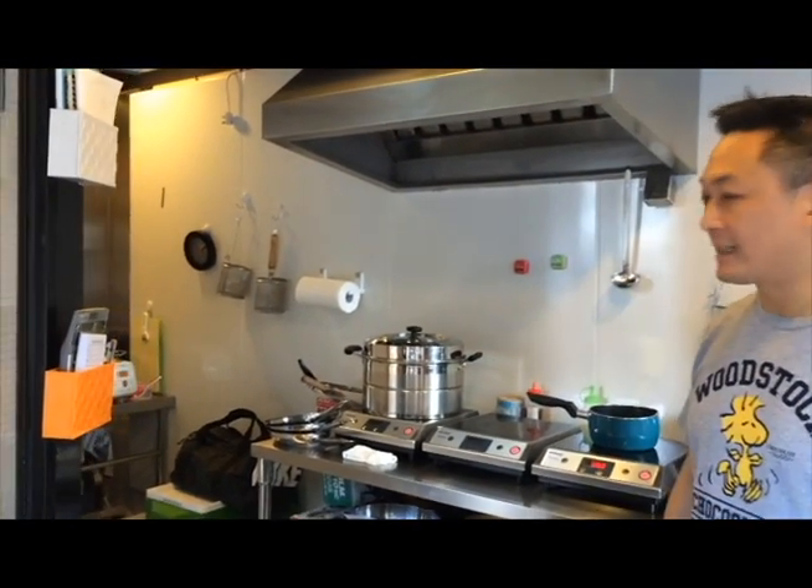So I just want to show you, first of all, our kitchen. It's really tiny, very small kitchen. It's like 120 square feet or something like that of actual usage — probably smaller than your average home kitchen.